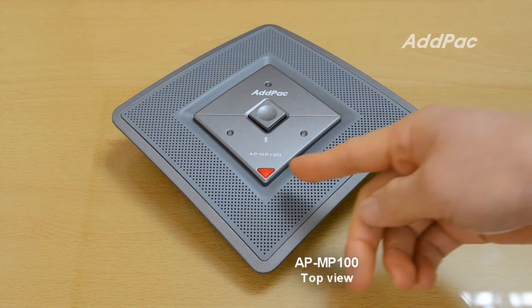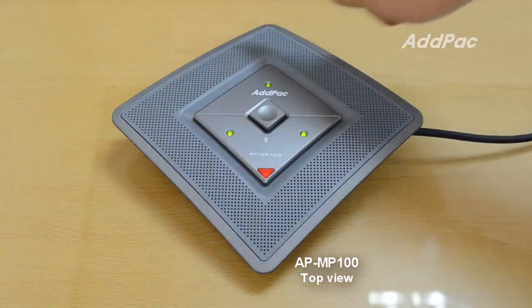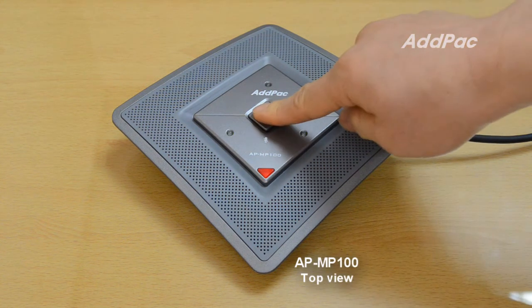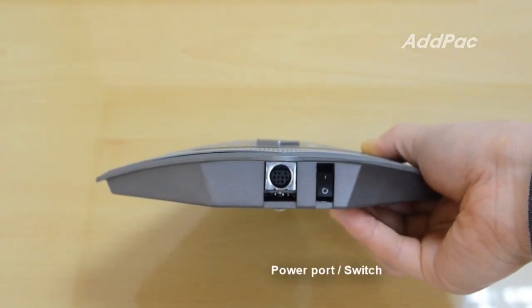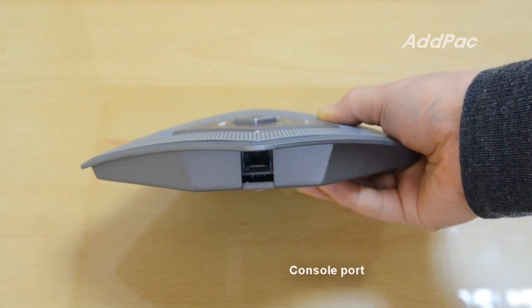This is the power LED. This power is mic. This is the power port. This is the console port.